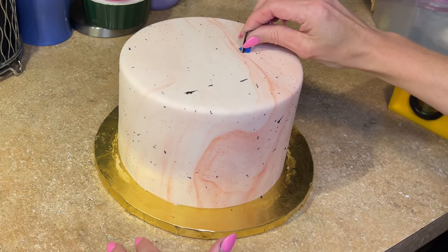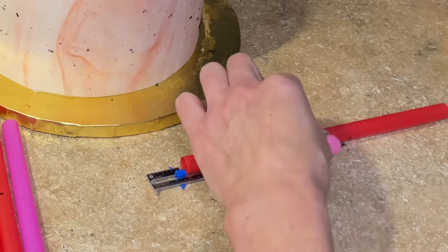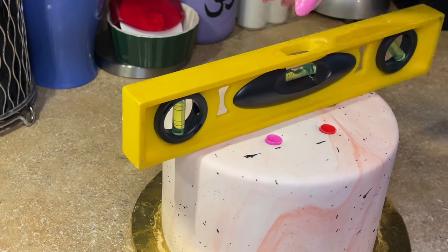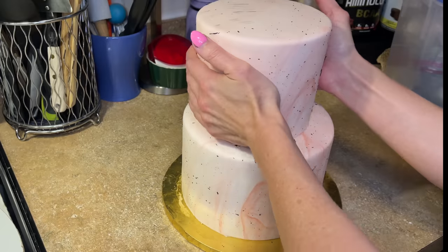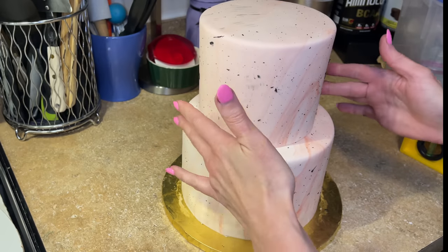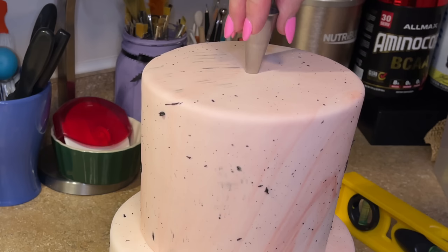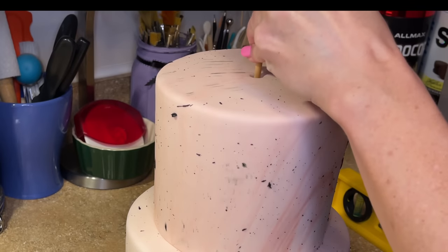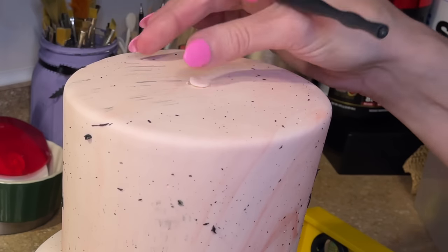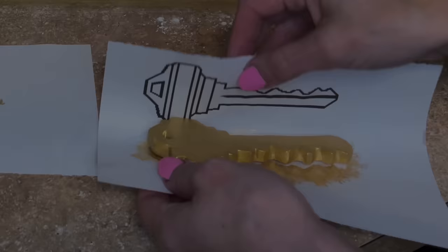Now I want to stack the cake. I have a full stacking tutorial linked below. I measure for my straws, cut them, and put the straws in the bottom tier, make sure it's level, then stack the other tier on top. I totally forgot to put buttercream down and I don't want to touch the cake anymore — so to fix the smudged splatter I cut a little piece out, fill that hole with some buttercream, put that little piece of fondant back on top, and smooth it out so you can barely see it.